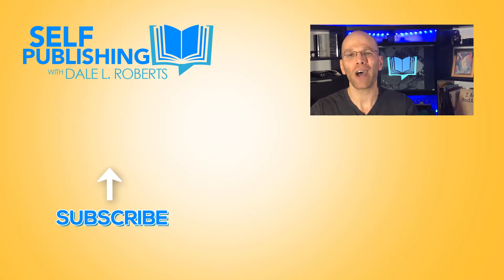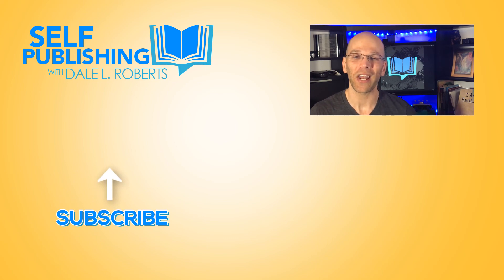Now all you have to do is sit back and let your computer do all the reading as you take notes on what changes you need to make on your manuscript before you send it to your editor or release it to the public. If you found today's content valuable, share it with someone else who would enjoy it too. Until later, this has been Self Publishing with Dale and I'll catch you soon.